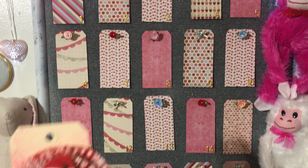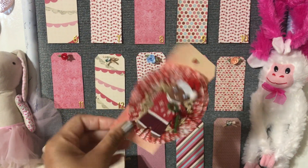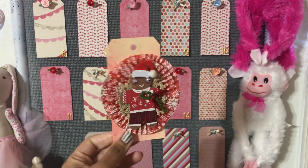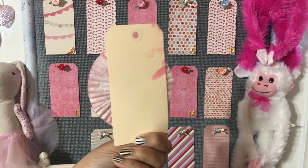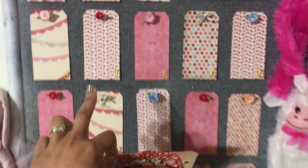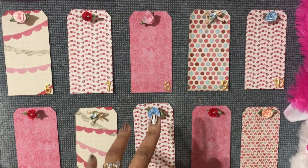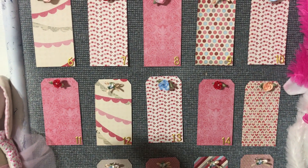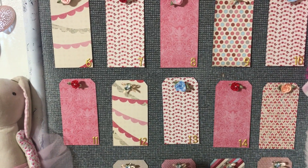I usually use the regular yellow manila tag, but I decided to use that as a template and instead use my Valentine's Day papers to create my tags, because I have so many Valentine's Day papers — oh my gosh, let me show you really quickly.